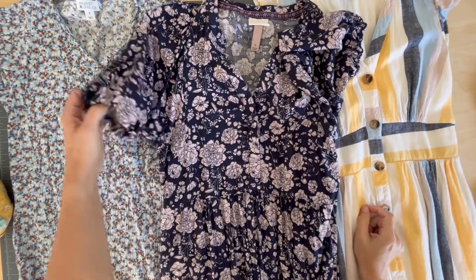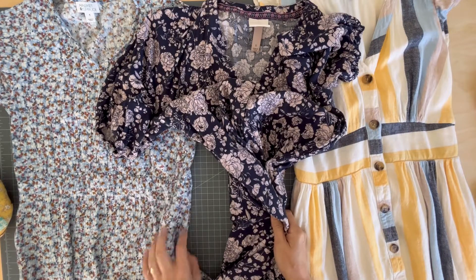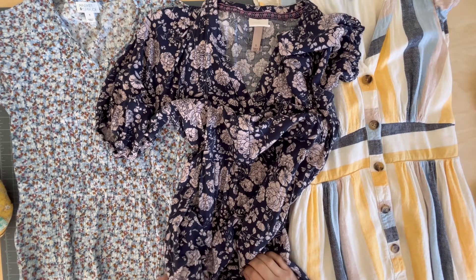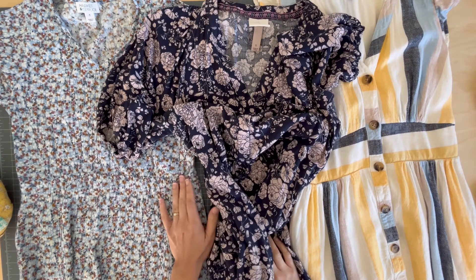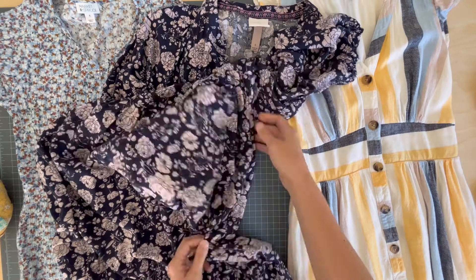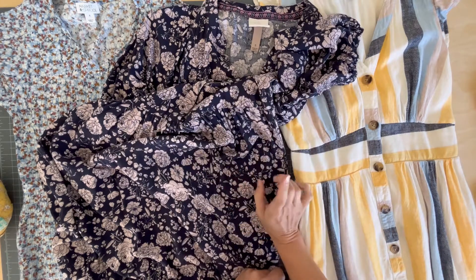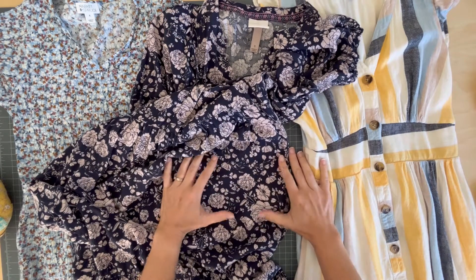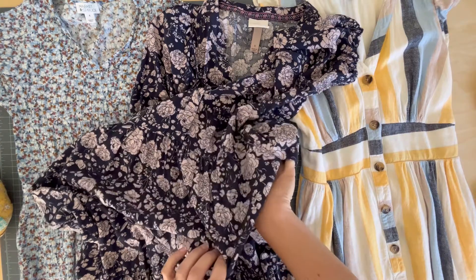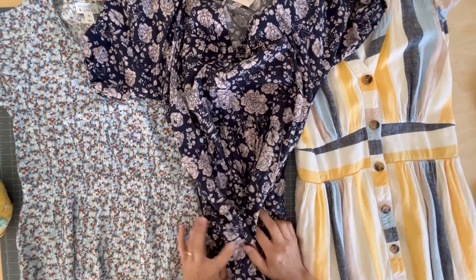Hi there! I have a different kind of sewing tip video to share with you today. This is something that drives me crazy in a lot of my own clothes, and I'm going to show you how I fix it. I wear a lot of dresses, especially in the summer — they're easier and cooler. Some I make and some are store-bought. Everyone loves pockets in dresses, but these side seam pockets get wrinkly or make your dress bulkier around the hip area. Sometimes I stand up and my pocket is behind me, and I have to constantly stick my hands in to get them back. So I'm going to show you how to make these pockets lie flat.